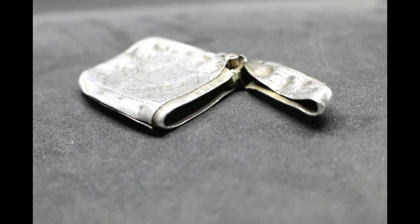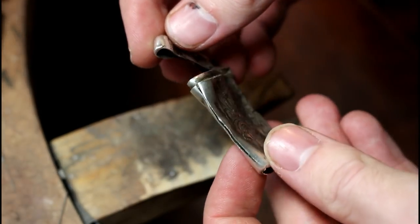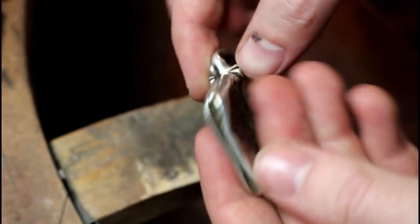So in this video I'm taking on what I would say is my biggest restoration yet. It's a silver vesta case dating between 1910 to 1911. It's been crushed and flattened and bought as a metal detecting find.